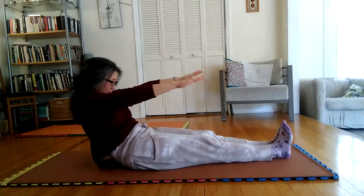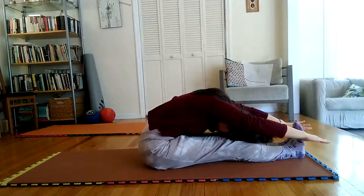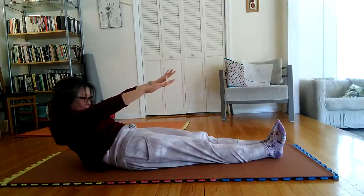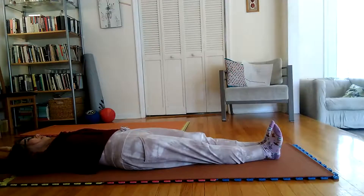Pose 4: Legs must remain flat on mat or floor. Knees locked. Palms must remain flat on mat or floor. Arms stretched straight forward. Remarks: This exercise strengthens the abdominal muscles.